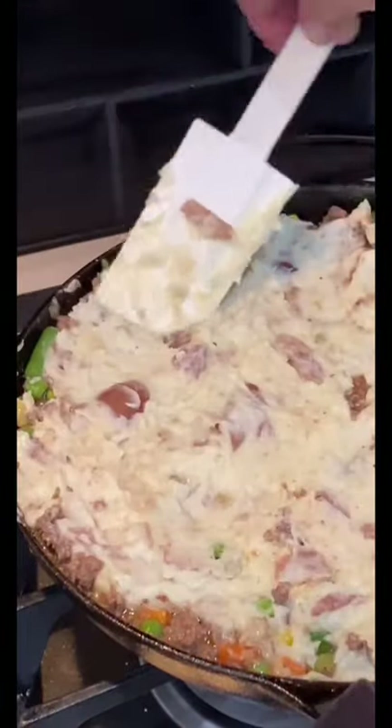Add that mashed potato mix on top, smooth it out, add some grated parmesan cheese, and get it in the oven — 30 minutes at 350.